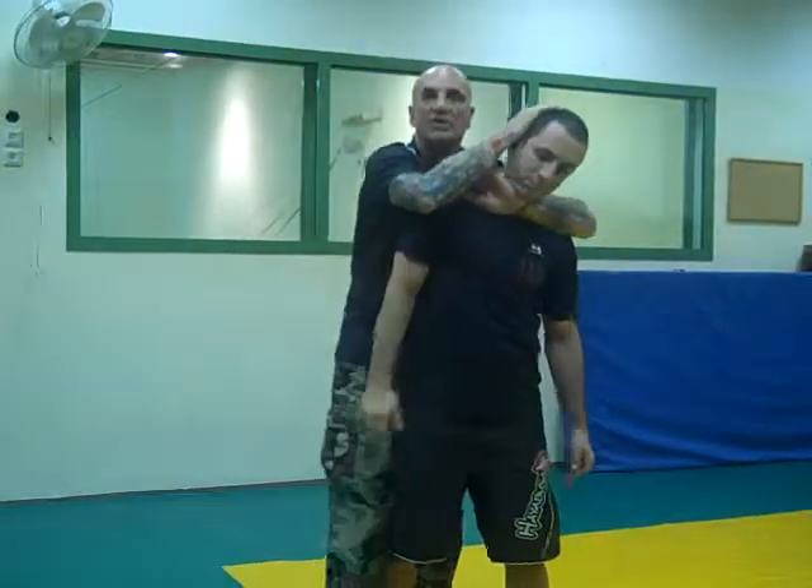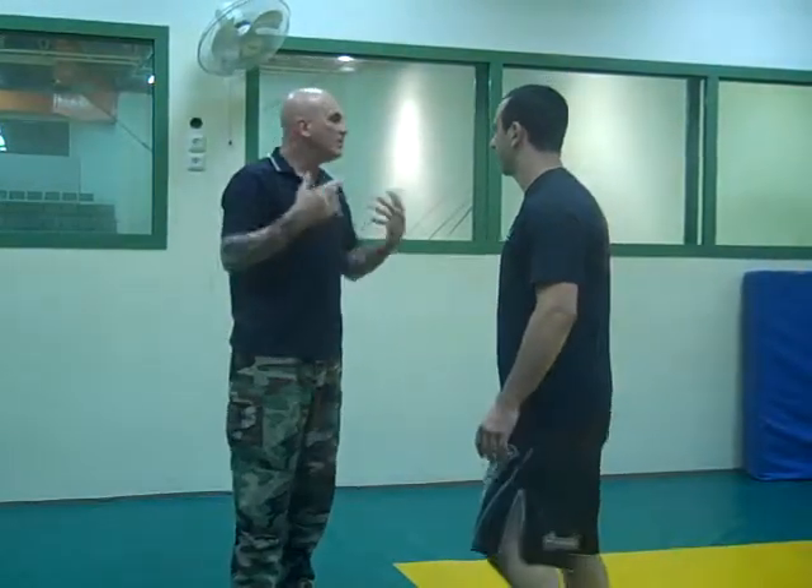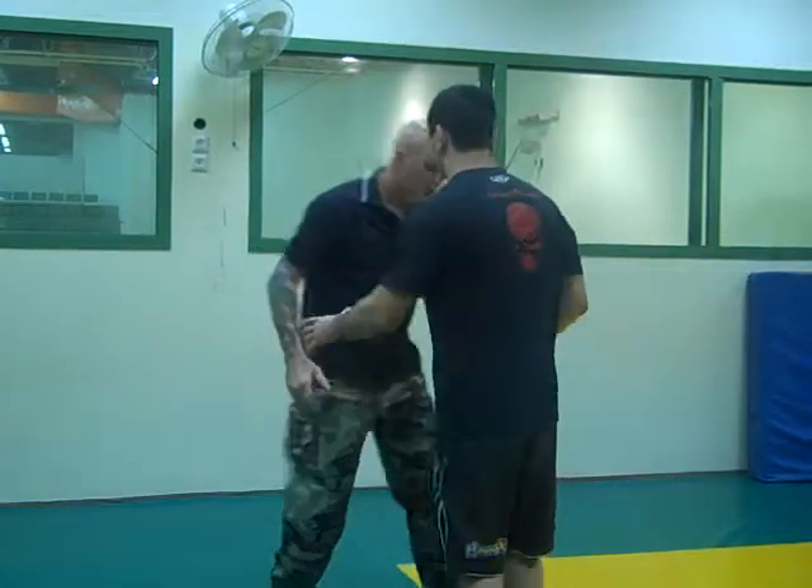Don't try going into a rear naked choke at this point — there's too much movement. Remember, the fine motor skills go out the window. You're sweating, you're nervous, your adrenaline is pumping.